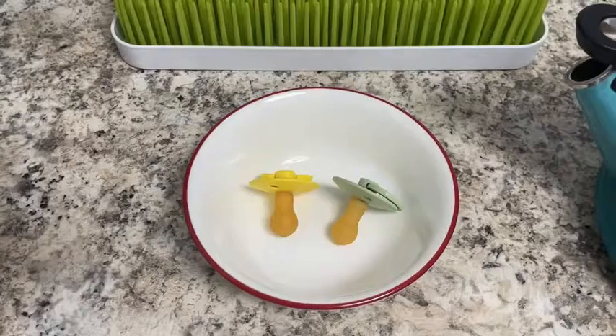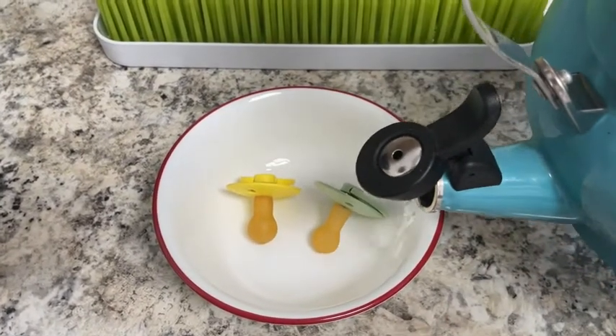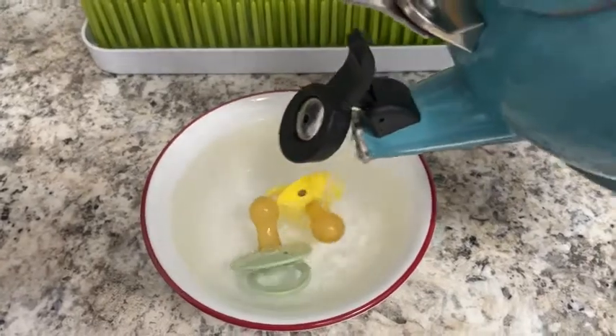Let me show you how I do it. So this is how I clean these pacifiers — I pretty much put them in a dish and I pour some hot water on them, making sure they're covered.